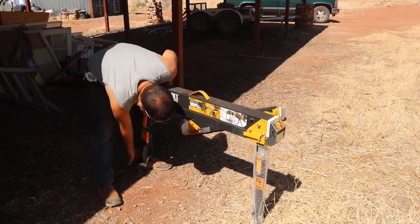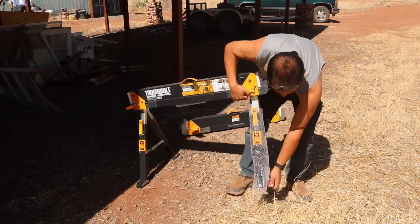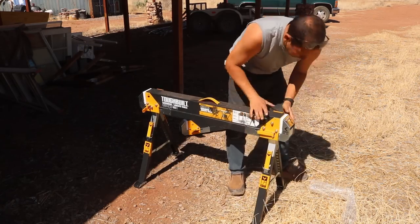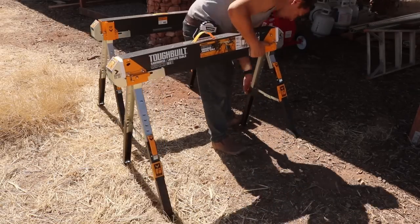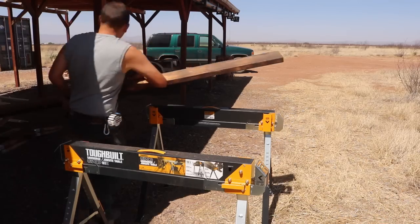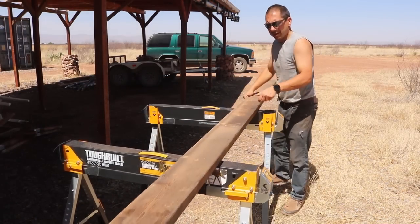These legs are extendable, but in the shortest version it's the perfect height for a short guy like me. Really liking these so far. Just takes a couple minutes to set up and ready to go. I'm really liking these sawhorses - super sturdy.